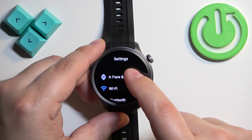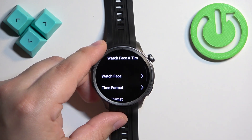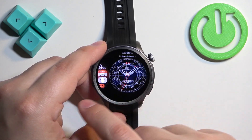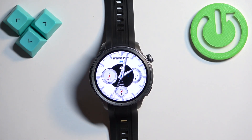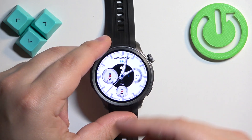In settings, select the watch face and time option. Here's the watch face — this will open the watch face menu where you can find a watch face you like and tap on it to apply it.